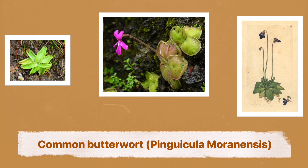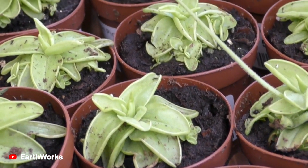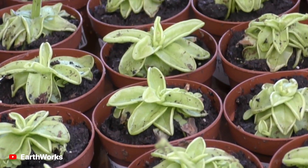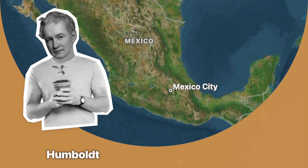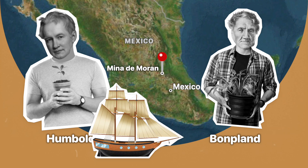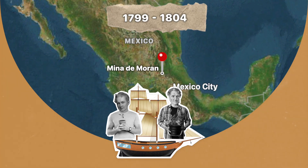Common Butterwort, or Pinguicula moranensis. The name Pinguicula comes from the Latin word pingues, which means fat, because of the fatty texture on the surface of the carnivorous leaves. The plant species was first collected by Humboldt and Bonpland on the outskirts of Mina de Moran during their Latin American expedition in the years 1799 to 1804.